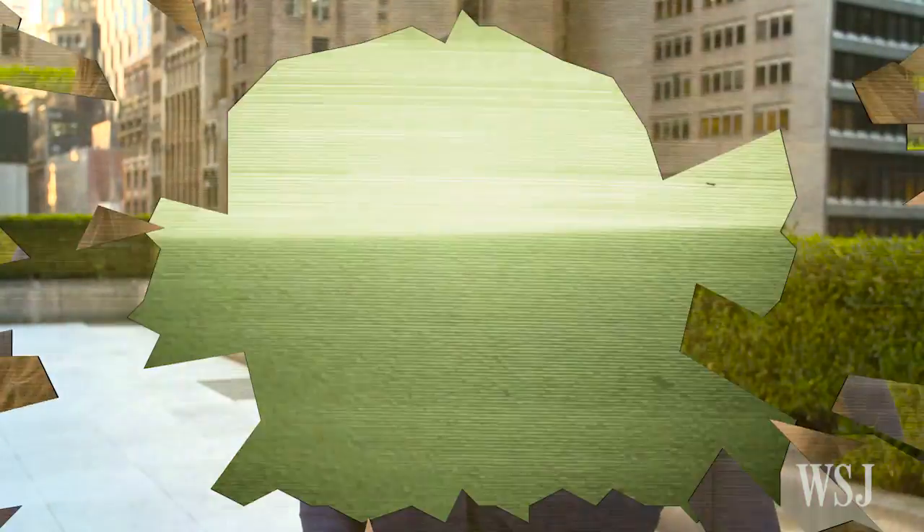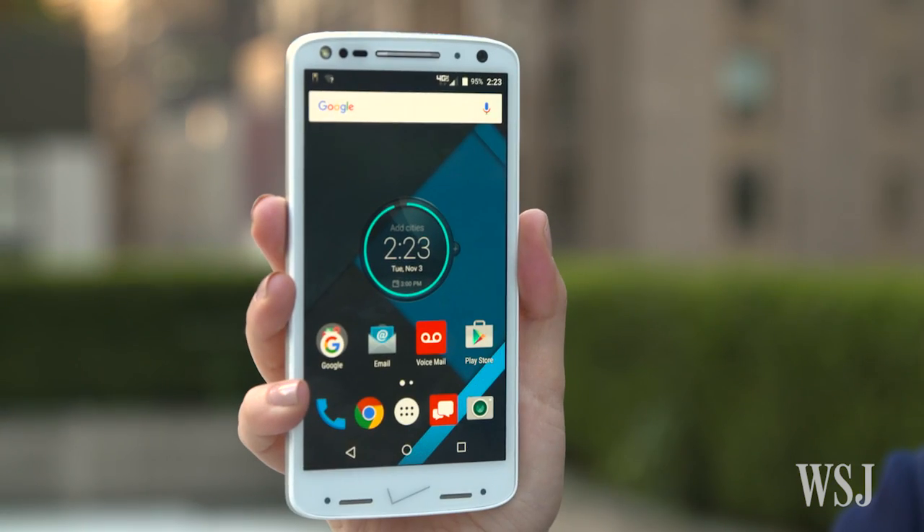What if this never, ever happened again to your beautiful smartphone screen? What if there was a completely shatter-proof smartphone? Well, that's just what Motorola's promising with its new Droid Turbo 2.